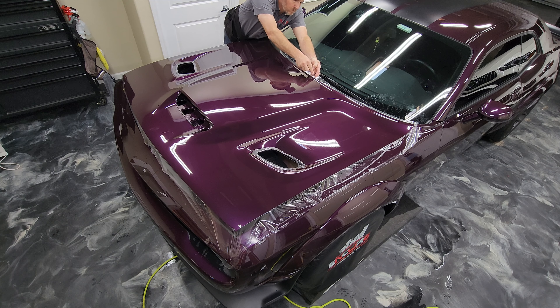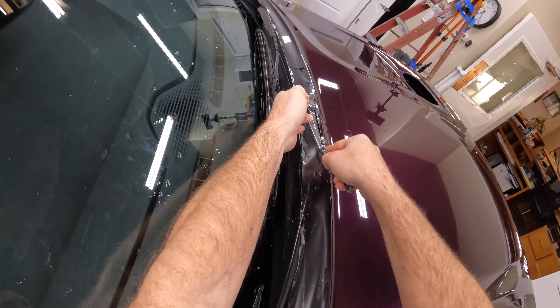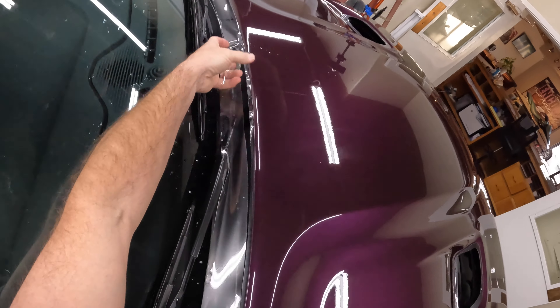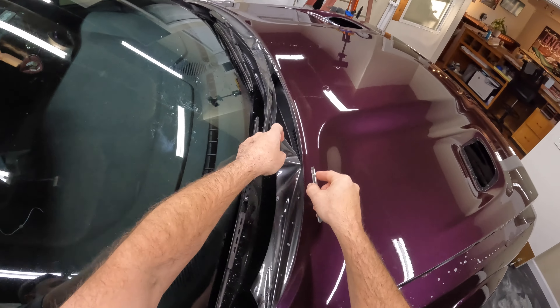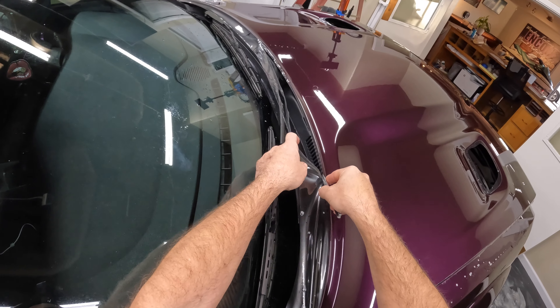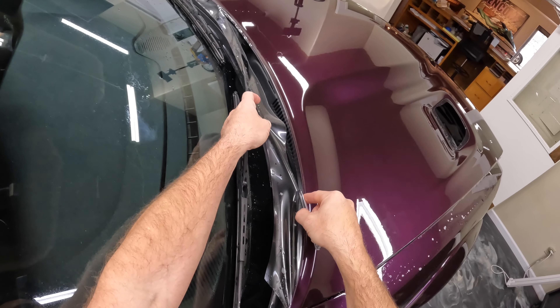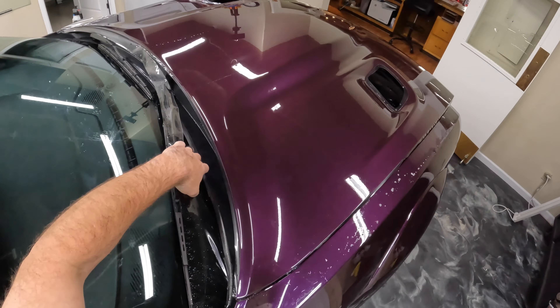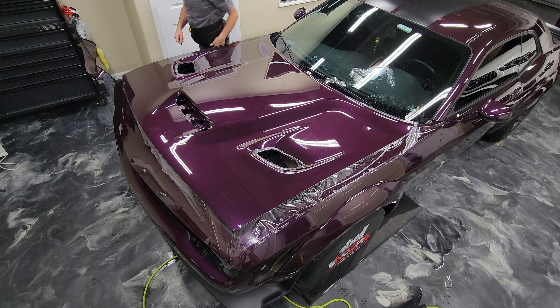Just make sure in situations like this, when you're leaning over the car, that you don't have anything in your pouch that's going to scratch something. It's definitely something to pay attention to. On this one I probably have maybe just a couple blades sticking out — just enough to get me through the material and allow me to cut through it.